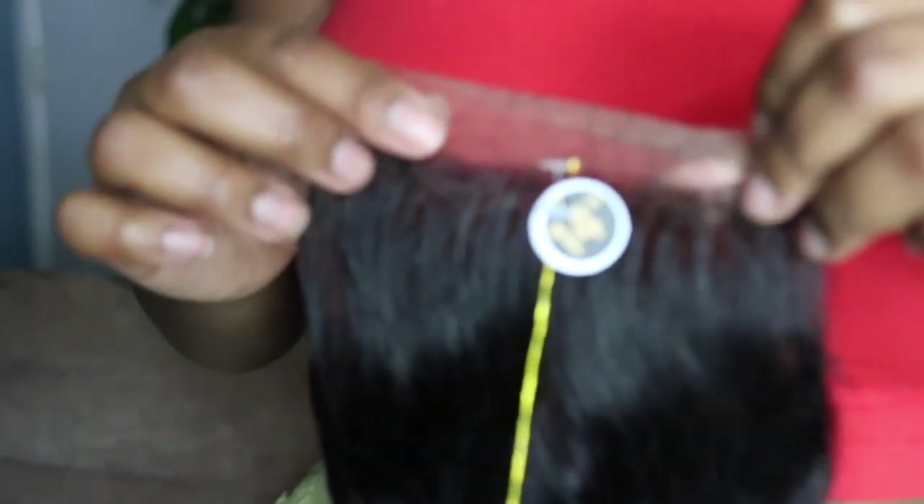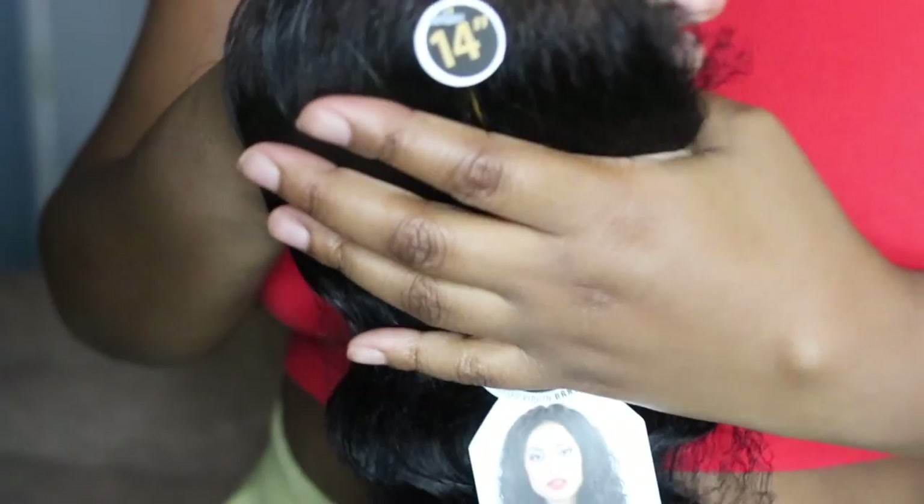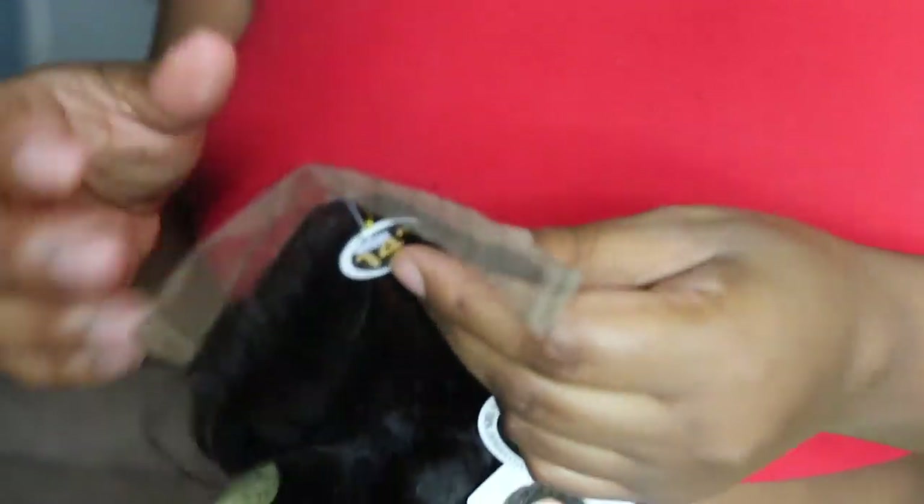This is a lace closure, 14 inches. It does seem to be possibly pre-plucked. Let me take the net off — there is a net on the hair — and there's also the little hang tag.